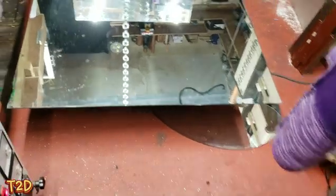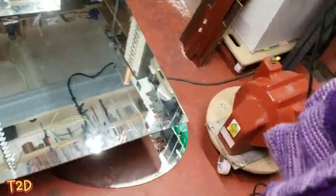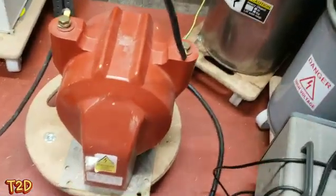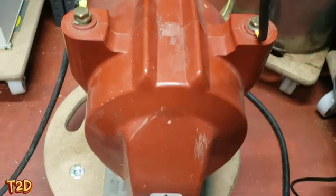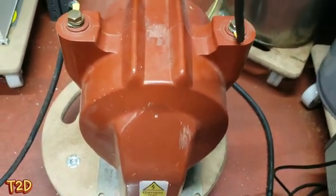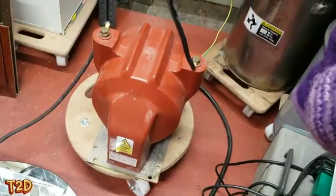Hi guys, today I'm visiting my friend High Voltage Man, and we're just about to make a little video for you guys. This is a high voltage potential transformer — it's a 20kV transformer. As you can see, it's pretty large, made for instrument transformers, but they're pretty interesting and really good for high voltage work.